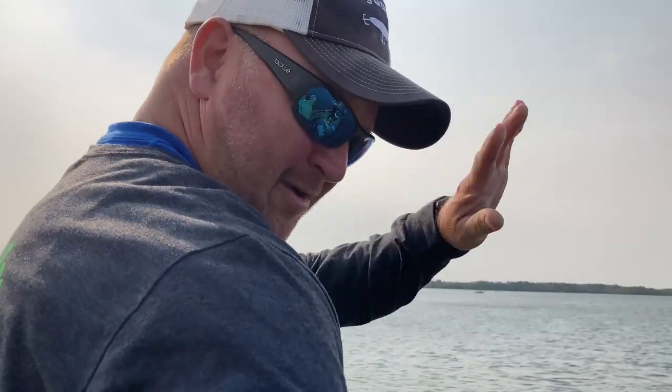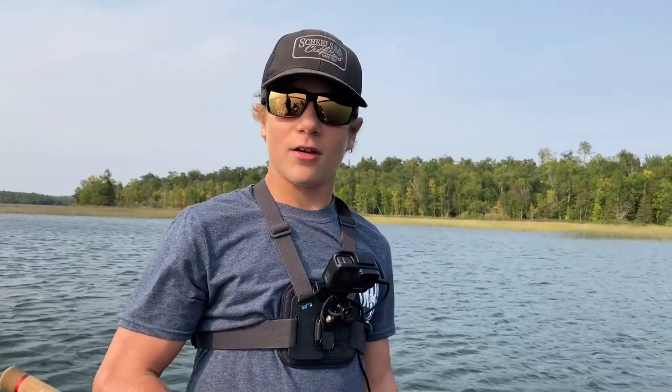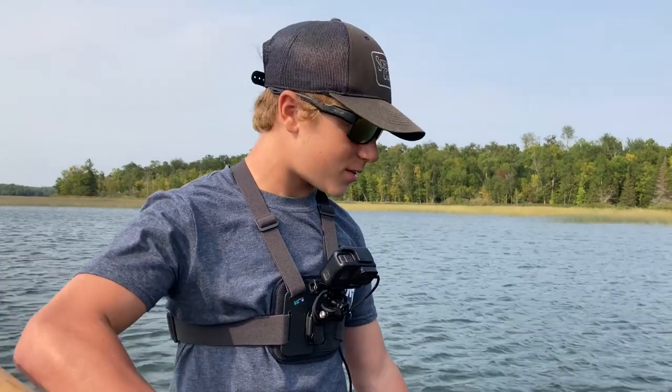Welcome back to another video of Smith's Fishing Outdoors. Today, actually for the next few days, we're going to be fishing for some big muskies. We're fishing with Babe Gamble. We're going to fish for three days and hopefully get six of the muskies. Stay tuned.